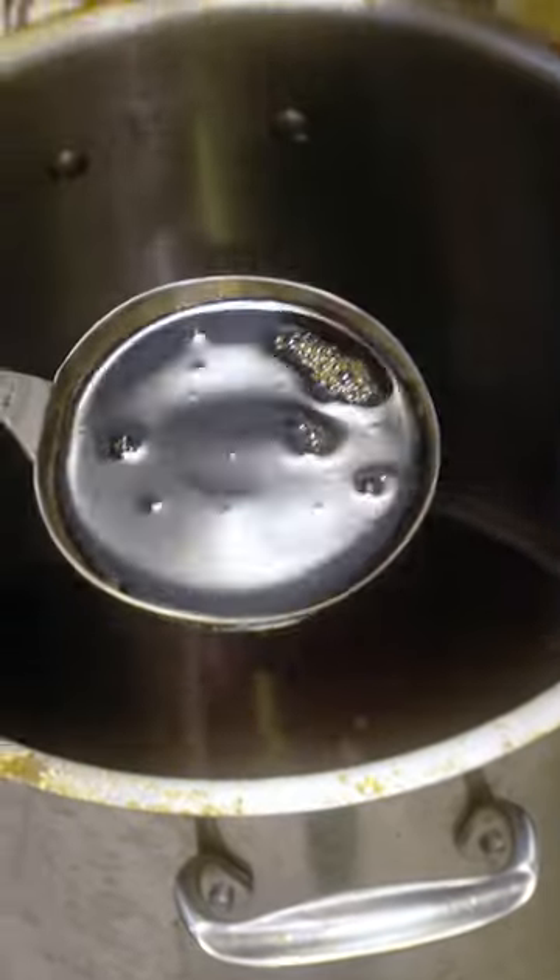This is teriyaki sauce. Though the main ingredients are soy sauce and sugar, Toshi keeps the particulars about his famed sauce a secret, though he wasn't shy about letting us know how we could replicate it at home.